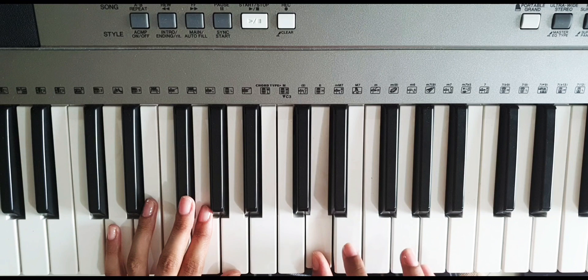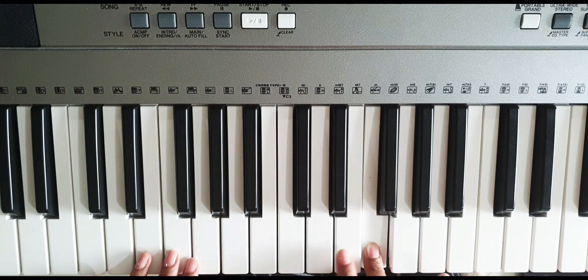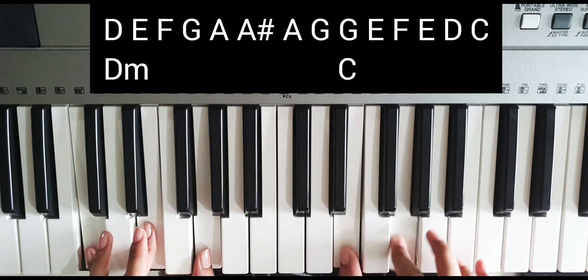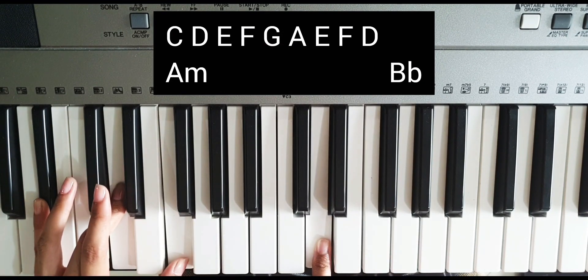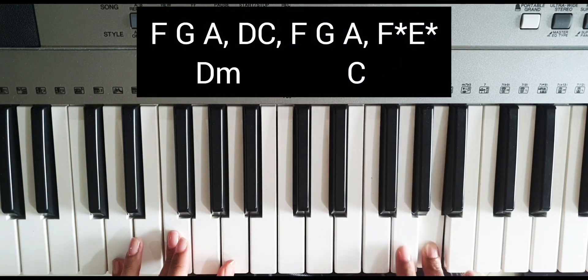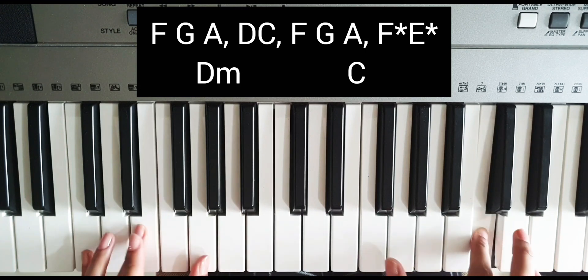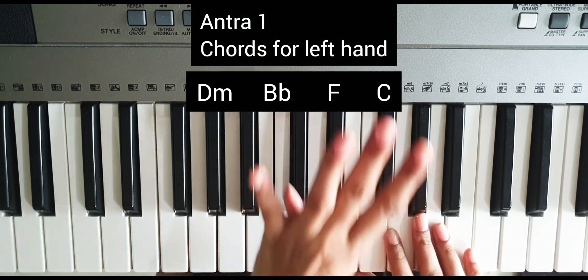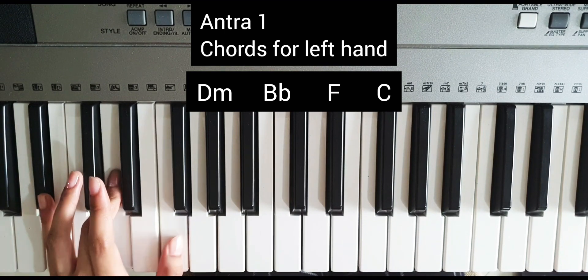Then the music part. We will bring D minor, then A minor, then B flat major, then repeat again. We will play two times, then D minor, then C. Okay, so now let's see — we have four patterns: we will use D minor, next pattern, then B flat major and F.